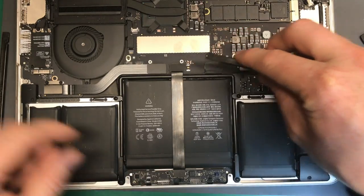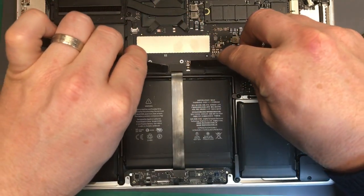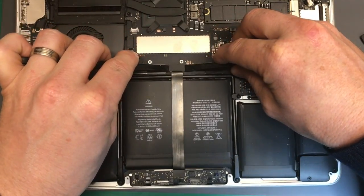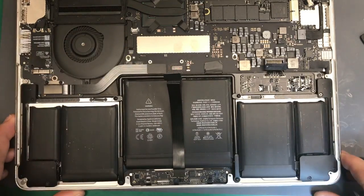From there you've got a connector that you open in a similar way, levering on both sides, and you can pull it all the way up to the end of the battery.